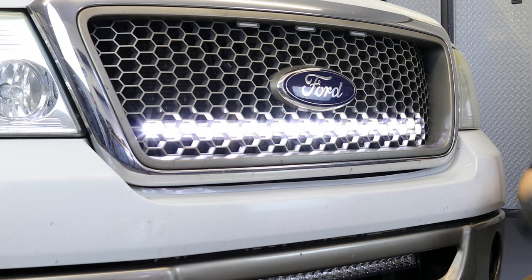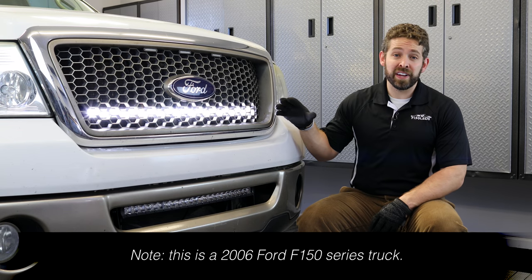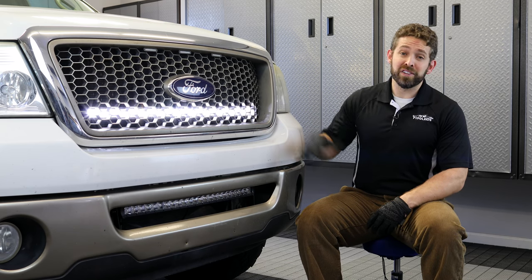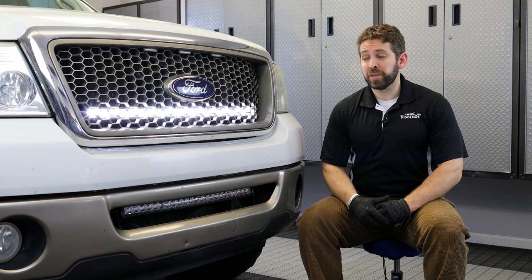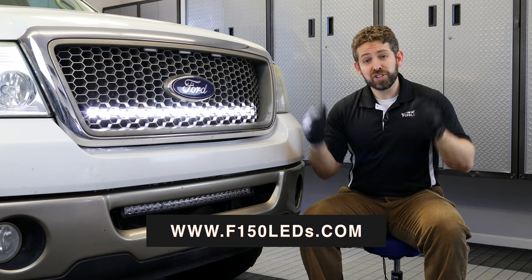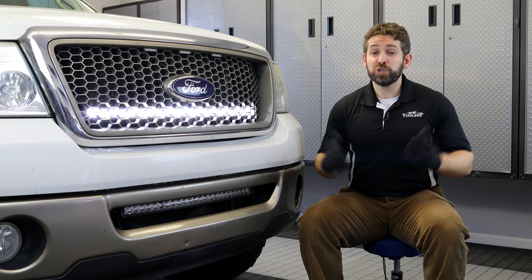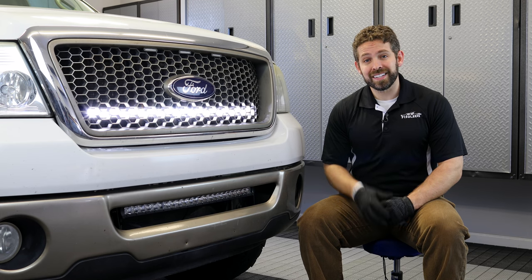That's all there is to installing our Cree Paladin series bar behind a 2005 Ford F-150 grille. It looks fantastic — the camera just can't capture how bright it is. Not only does it emit a ton of light, but it gives a great look to the truck and keeps it looking clean since the bar is behind the grille. Highly recommend it for your F-150. Check it out at F150LEDs.com and be sure to click the subscribe button to stay up to date with all the latest LED products for your F-150. We truly appreciate your support and look forward to seeing you at F150LEDs.com. Thanks guys.